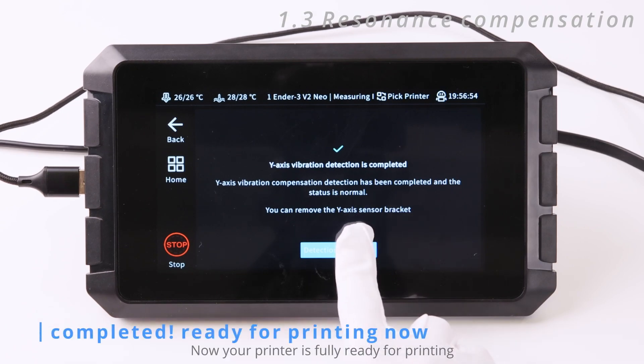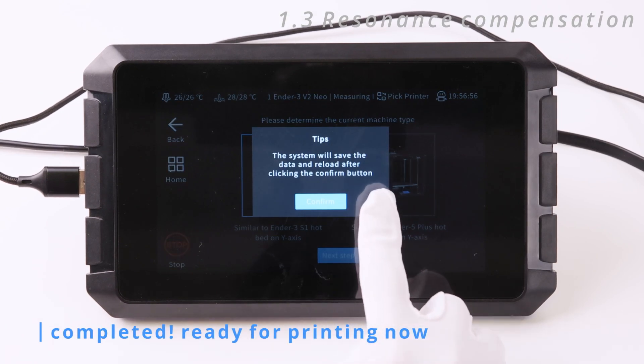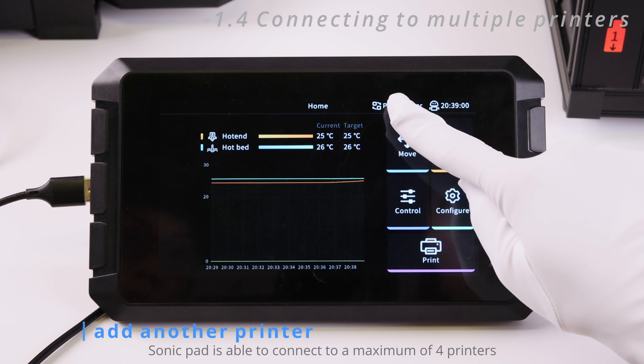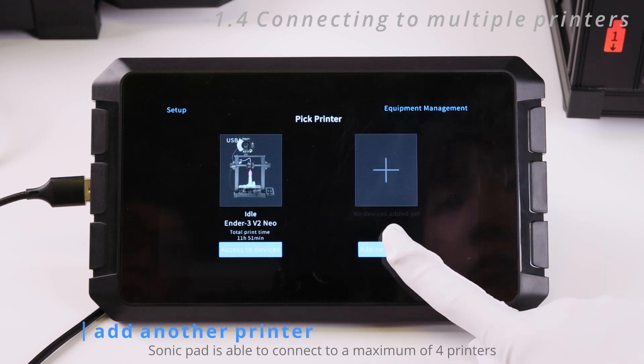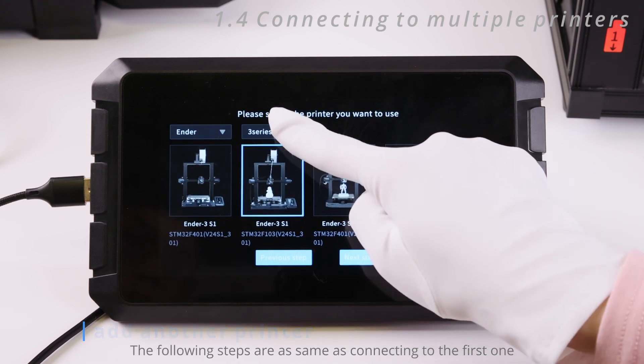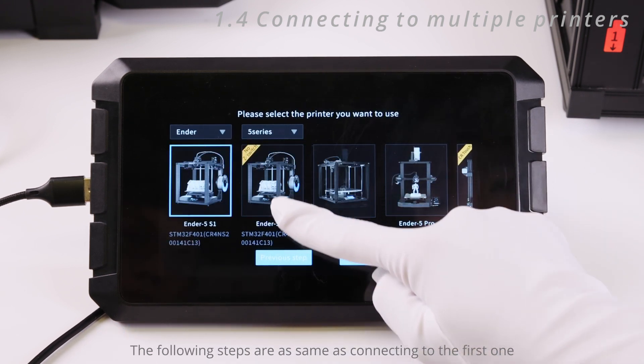Now your printer is fully ready for printing. The Sonic Pad is able to connect to a maximum of 4 printers. Click the PIC printer icon on the upper right to add another printer — the following steps are the same as connecting to the first one.